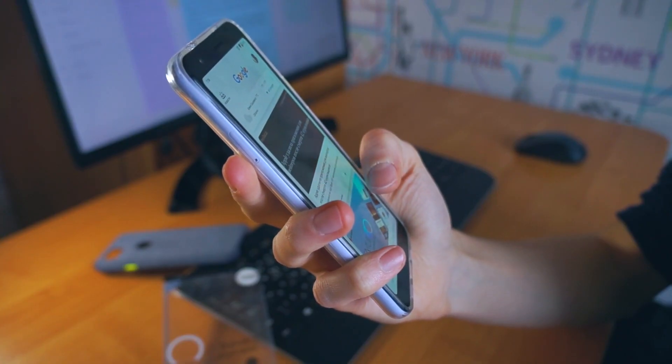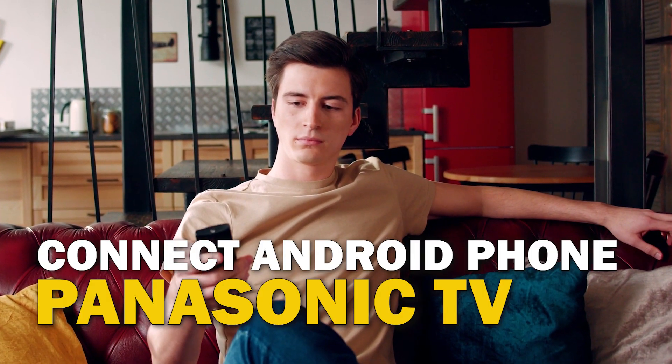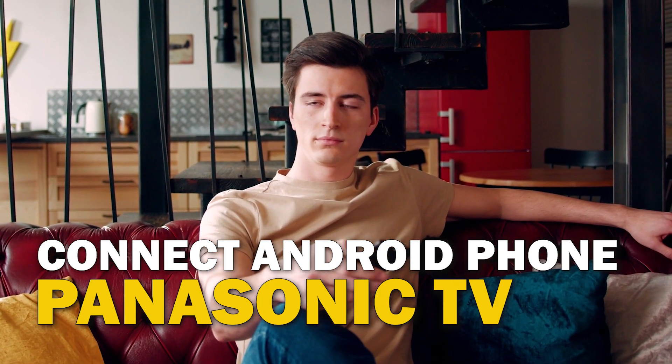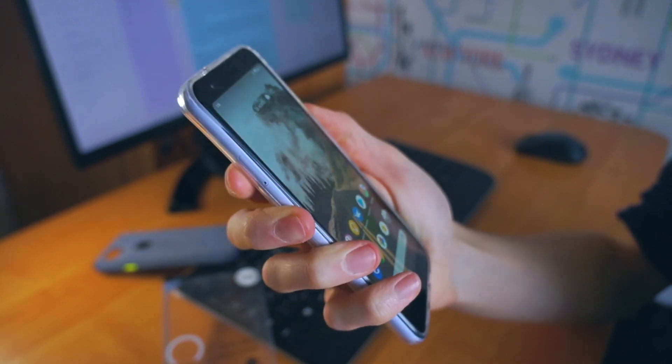Are you tired of huddling around a small phone screen to watch your favorite movies or shows? In this video, we're going to show you how to connect your Android phone to your Panasonic TV wirelessly and enjoy a big screen experience. So sit back, grab your phone, and let's get started.